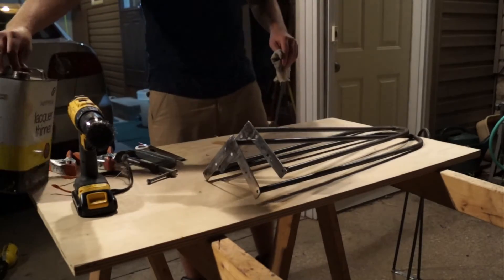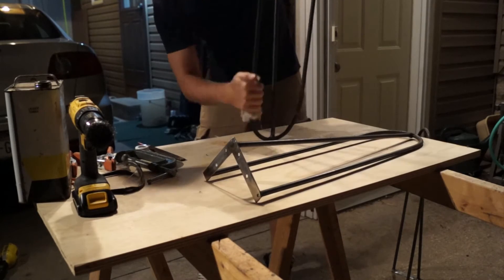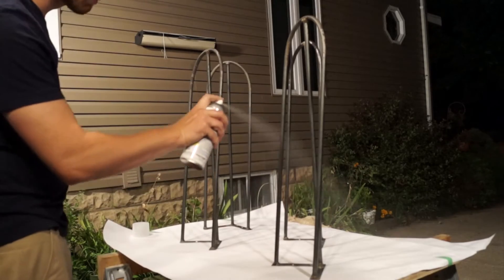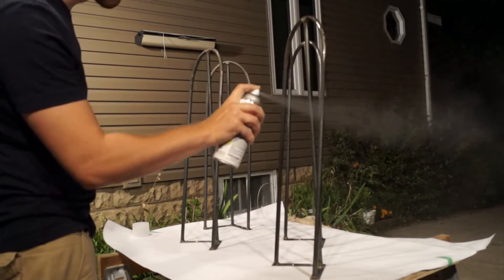I wanted to remove the little bit of surface rust as well as the oils from my hands, so I took some lacquer thinner and wiped each of them down before spraying each with 4 coats of clear satin spray paint.